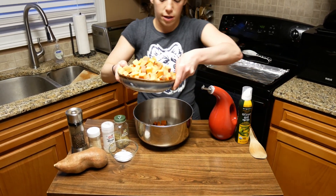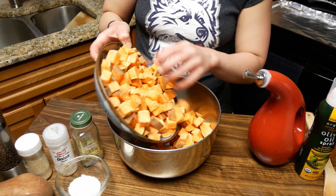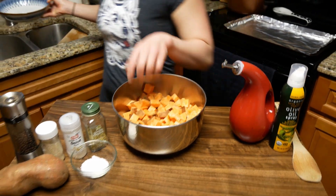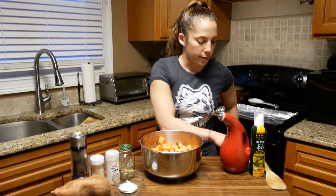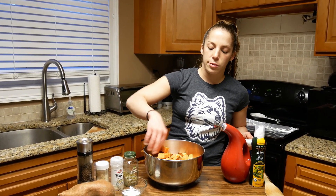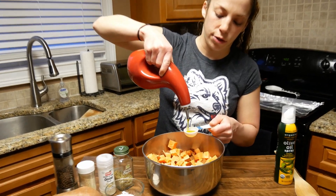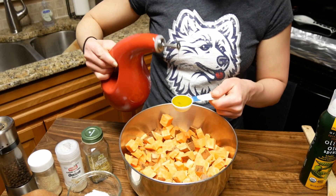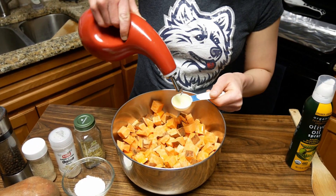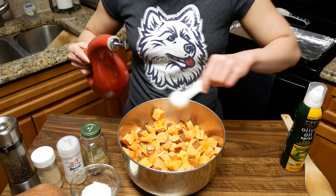So we have our cut up sweet potatoes. We're going to put them in a bigger bowl so that we can stir these around with some seasonings and some olive oil. I'm going to use two tablespoons because there's actually a lot in here. It's good to measure it out so you have an idea of what you're cooking with — you don't want it oversaturated, but you want everything nice and evenly coated. I had some big sweet potatoes.